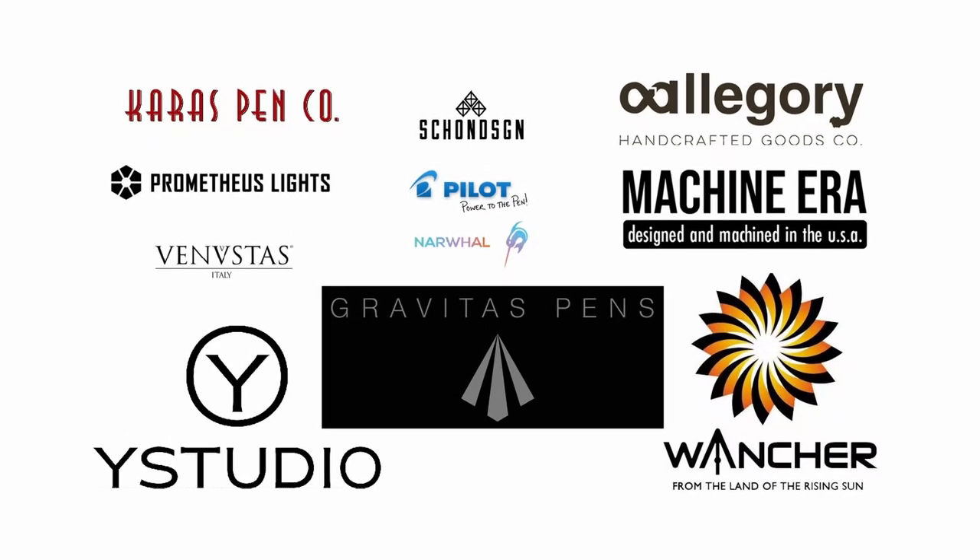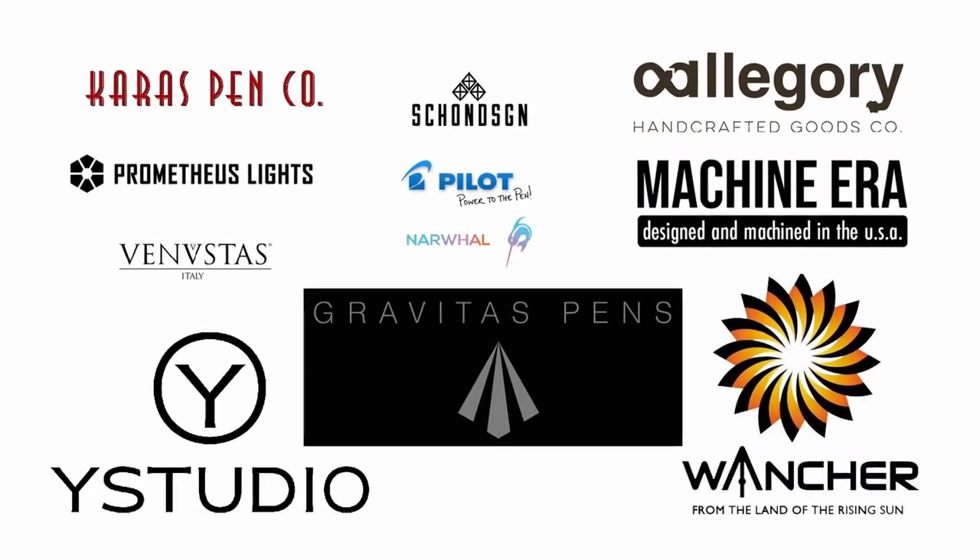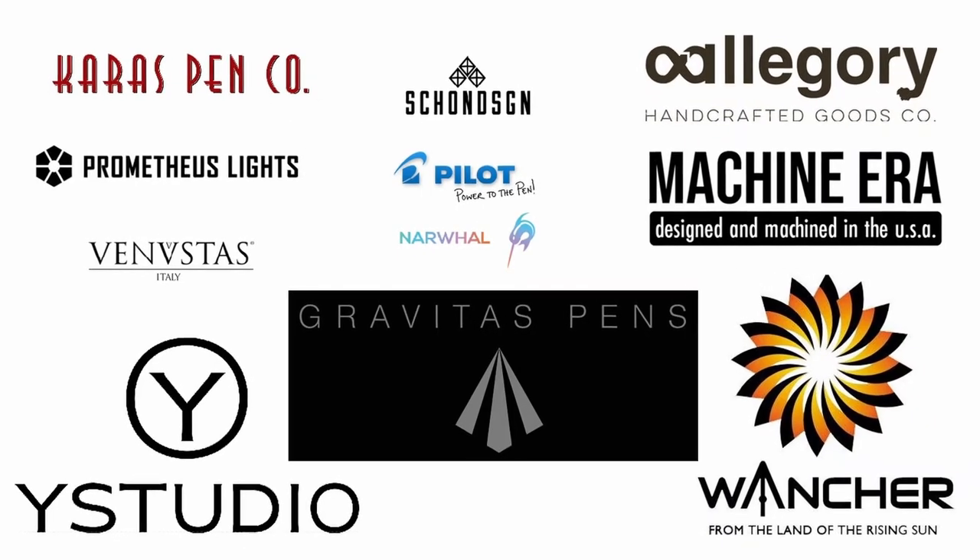Big thanks to all the companies here that provided samples and made this video possible. If you'd like to check out more from these companies, check out the links down below.